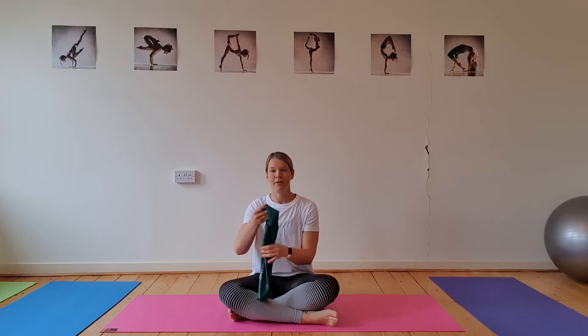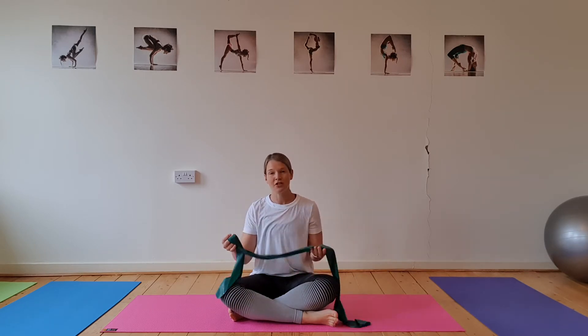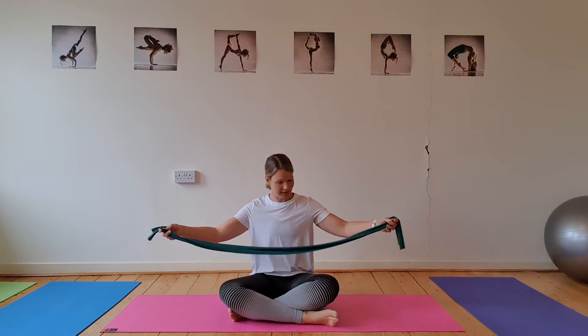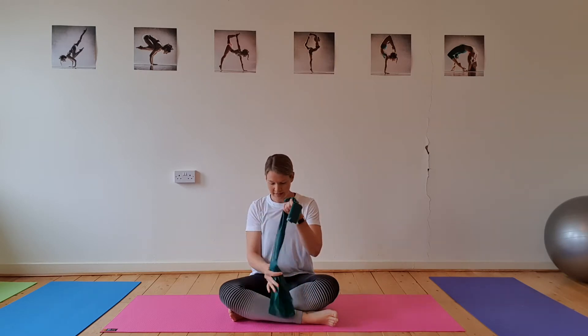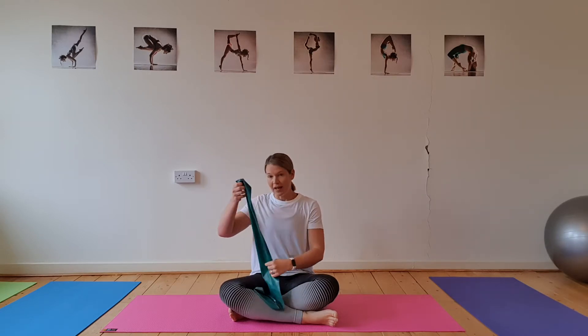Hi everyone, this class is going to be a roughly half-hour Pilates class using a theraband or a stretchy elastic band. It doesn't really matter what strength it is, but in terms of length you probably want it to be at least a meter if not more long. It makes some exercises easier and some more challenging, so I'll explain it as we go along.